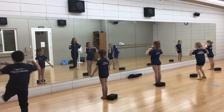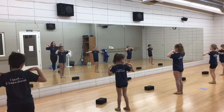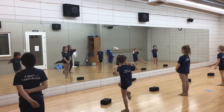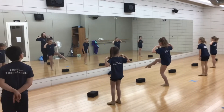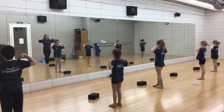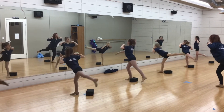We're getting ready to do leaps, so let's go a little bit faster. We can start here — we're watching first. We're going to go: passé, kick, lift. Now make sure you go over your block, don't land on your block — that's important. Here we go, shoulders. We're going to go just as quick as I did, right foot first. Five, six, ready, we go: passé, kick, lift. Good.